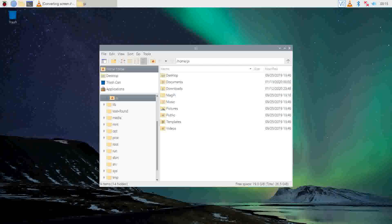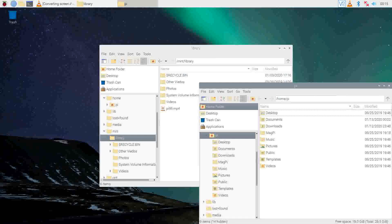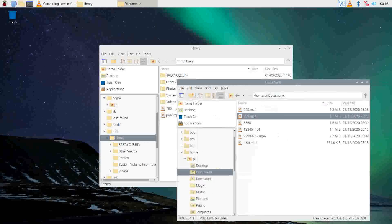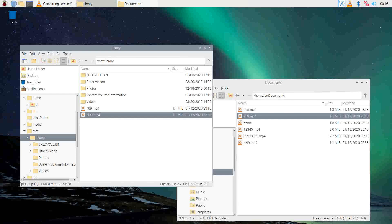Now let's locate the library folder that we just created. The folder should contain all the media in your attached storage device. Click on the Folders icon on top of your window, click on Home, and look for the MNT directory. Inside the MNT directory you will see your library folder which will contain your files. You can add or remove files from it as you please.